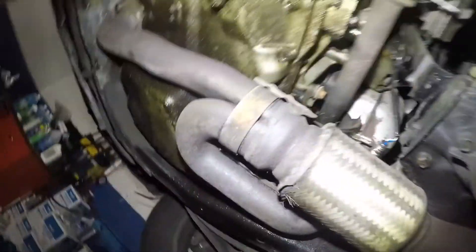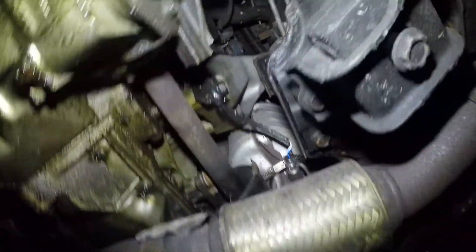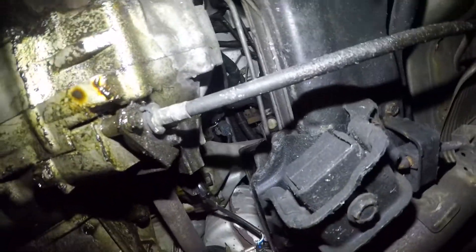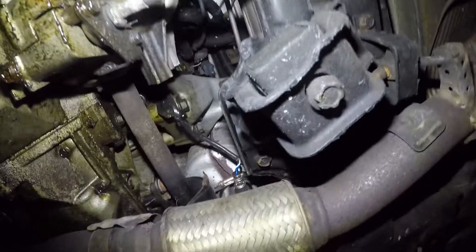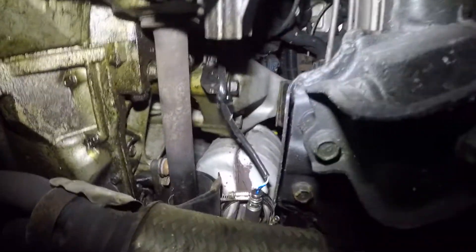Alright, let's go underneath this vehicle. Right down here you're going to have the oxygen sensor — that's the oxygen sensor right there. The connector is all the way up on top. What we're going to do is remove the sensor and install the new one.